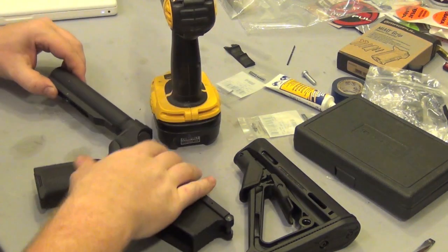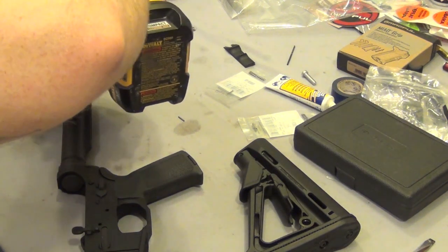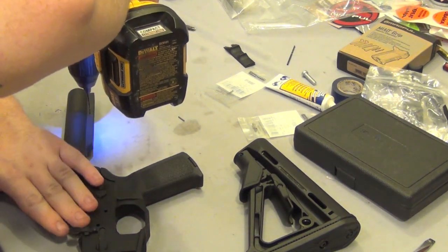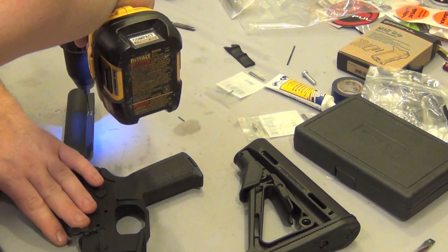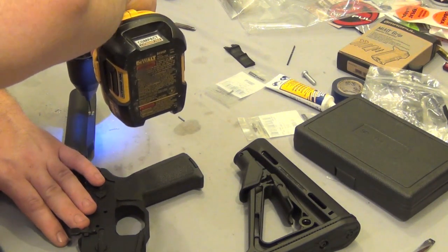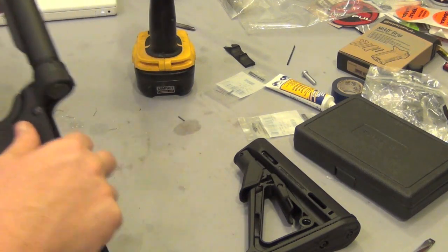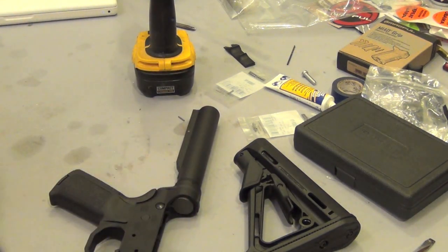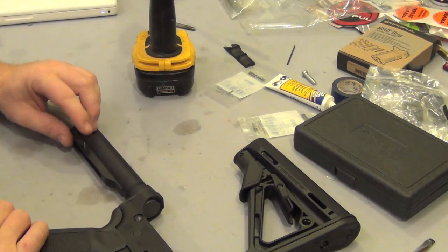That side's drilled. I'm going to come over here and drill this side as well. Let me blow the shavings out of there. Okay, I'll just clean these up — little garbage right there.